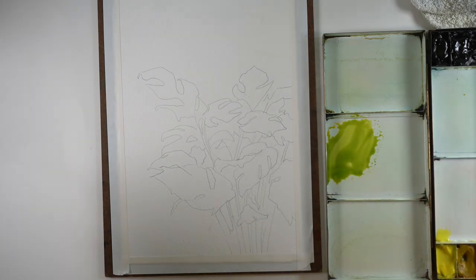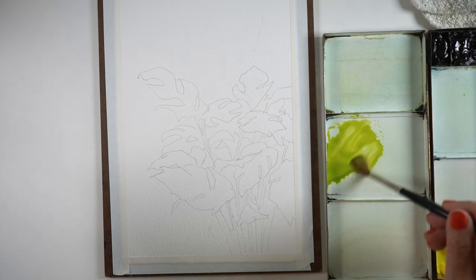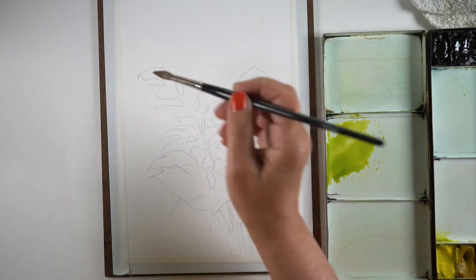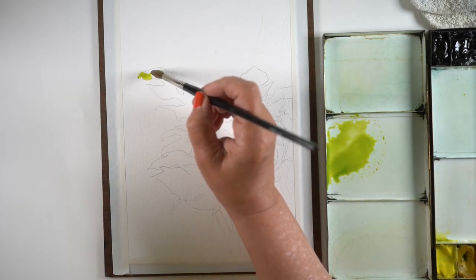When you pay for art supplies, if you pay more money for something, you're in general going to get something better. So just buy as good a thing as you can and don't try to go cheap on it, because it will make a difference in your art.